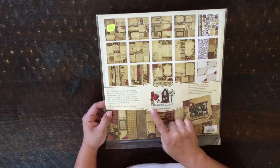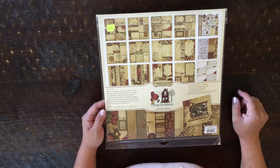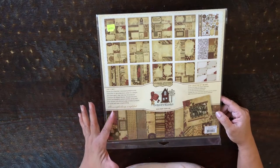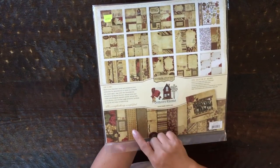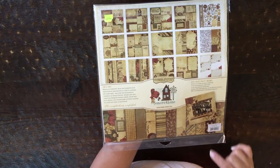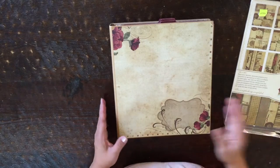I used this Simple Stories Generations paper collection. My only problem — it's beautiful, the colors are perfect — it's just that there's not a lot of papers that you can use as base pages. Almost the majority of the paper is for cutouts to embellish the pages. I'm going to show you in the mini album, so here it is.